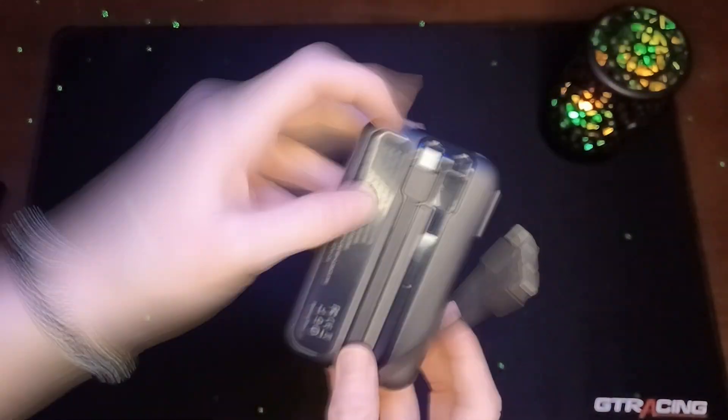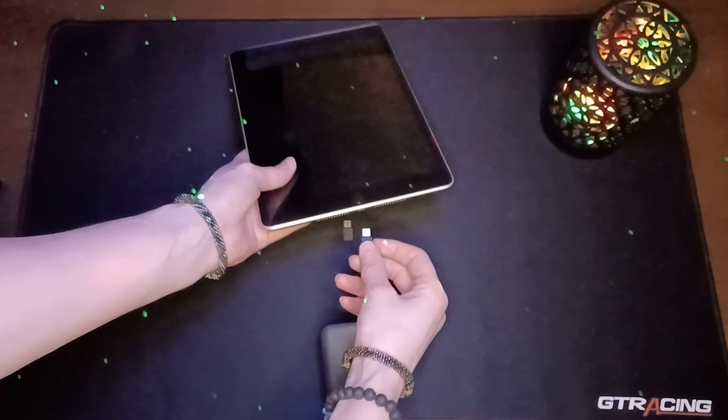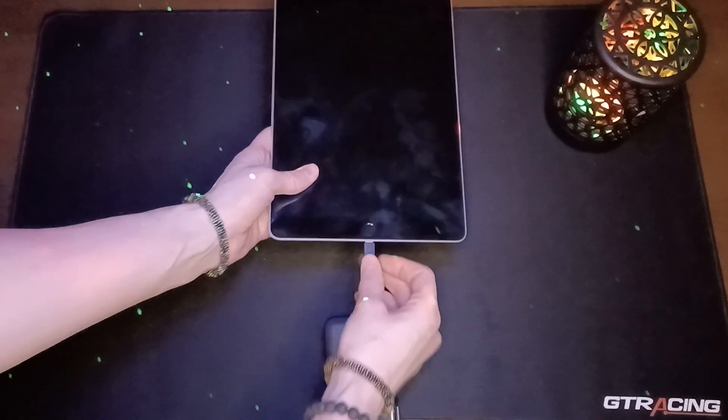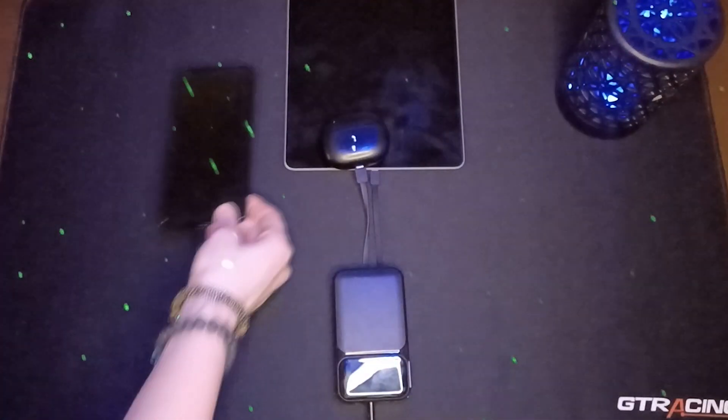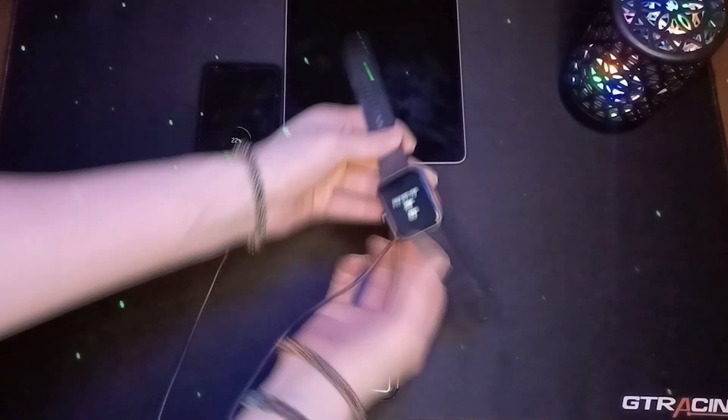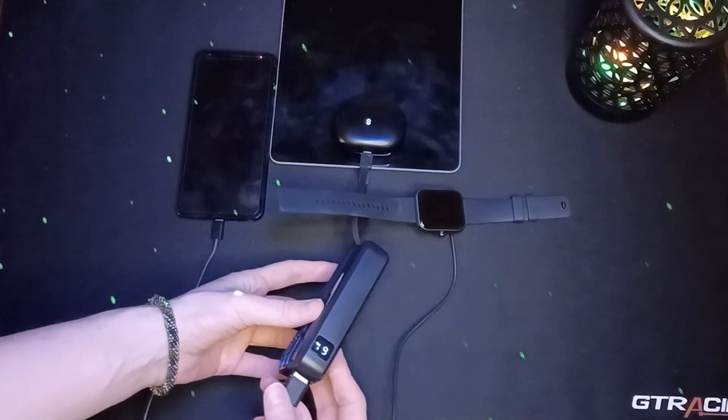All together, it can charge up to four devices at a time. So I put it to the test and connected my iPad, my earbuds, my phone, and my smartwatch. It powered them all up pretty fast and still had some juice left over when they were finished.